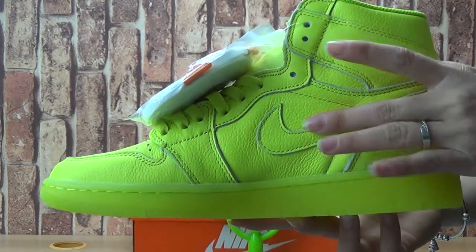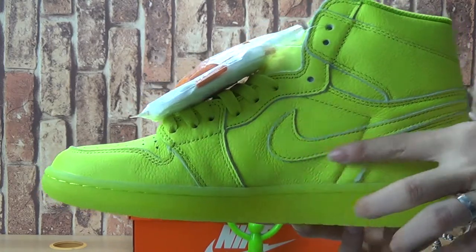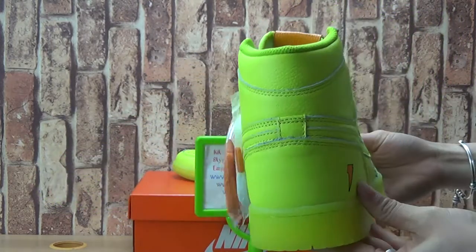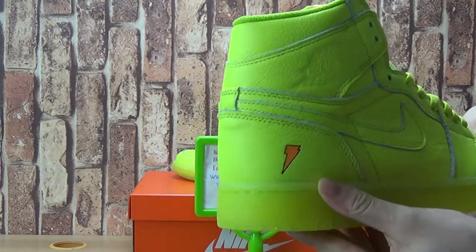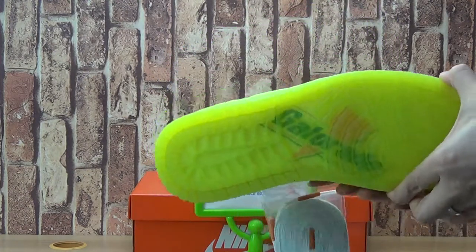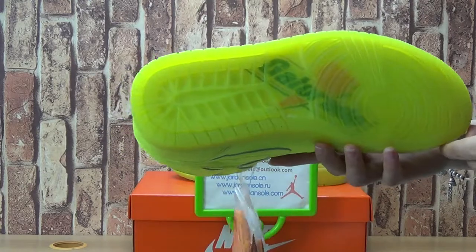Let's have a look at the shoes. Upper Nike logo. And turn it to the shoe back.